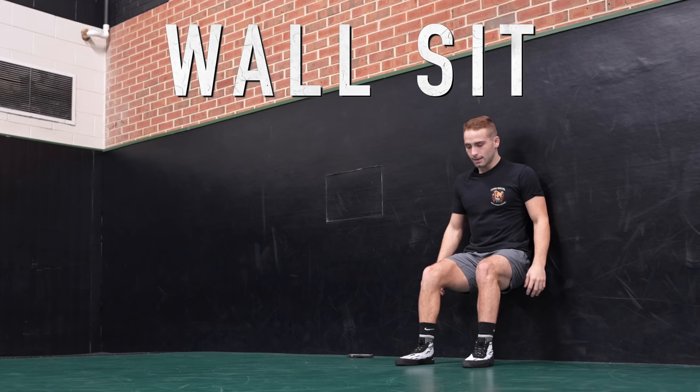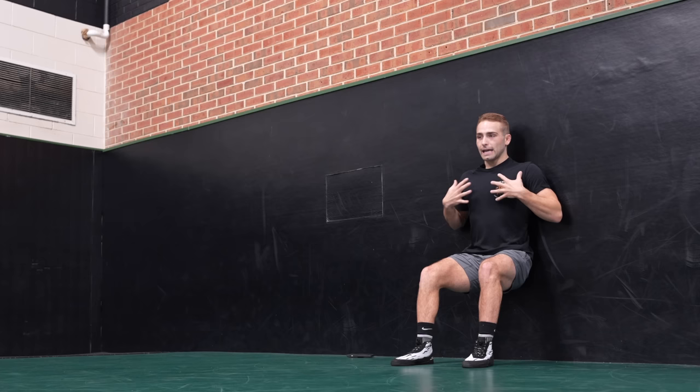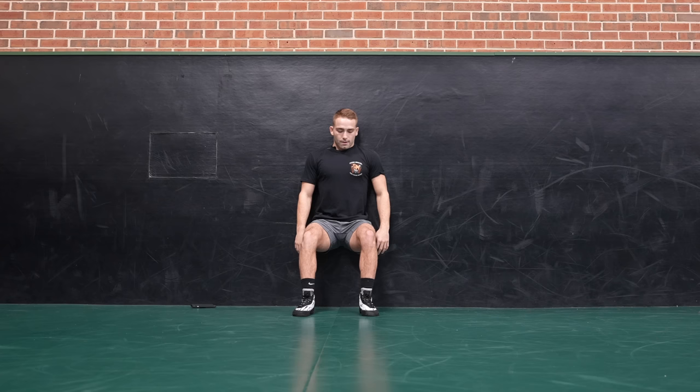From here, right to wall sit. This is why we need the wall. Make sure your legs are at 90 degrees, engaging your core, keeping your full back on the wall. Do not put your hands on your knees.